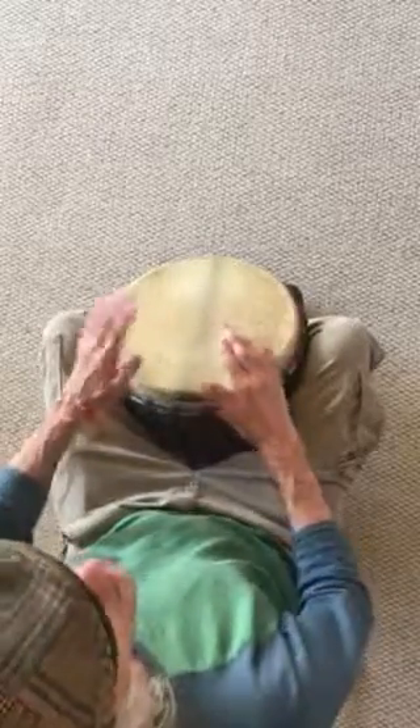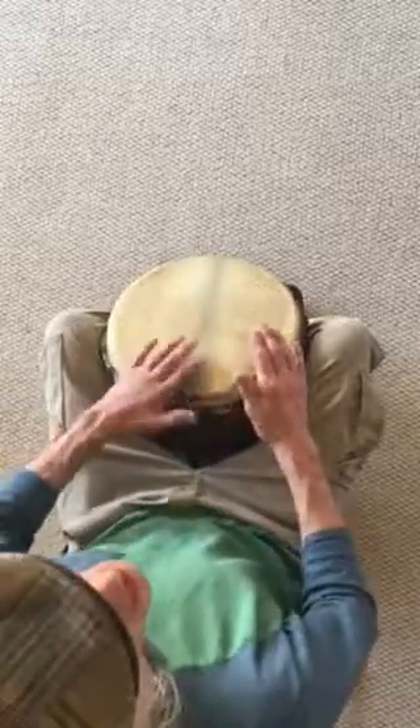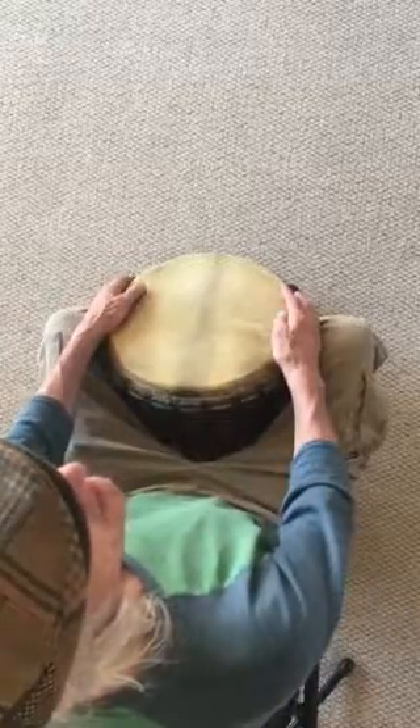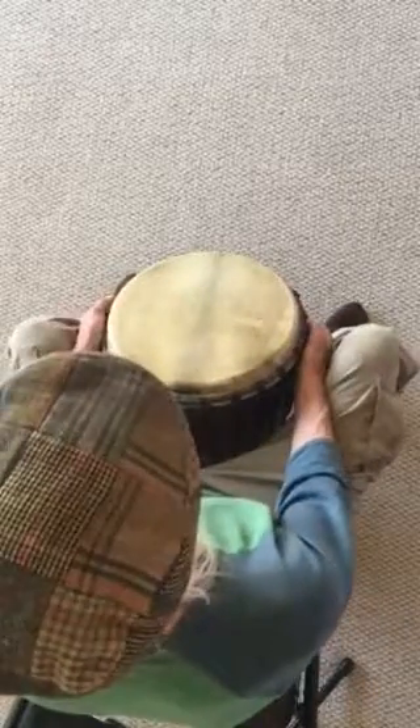Now I'll count to five. On five, we're going to end on a bass note. One, two, three, four, five. What do you think? Nice. Lord knows I've done that routine enough.